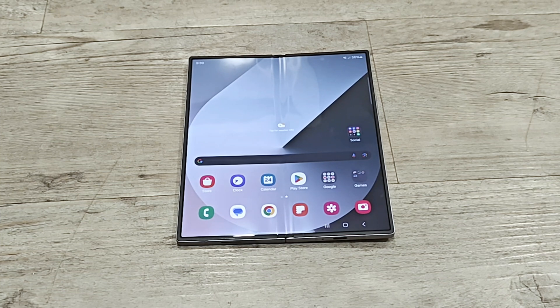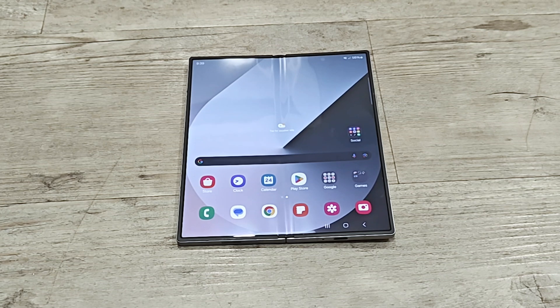Hello everyone, this is Sean Heather and in this video I am going to show you how to take a screenshot on your Samsung Galaxy Z Fold 6, Z Flip 6, S24 Ultra, or any of the Samsung Galaxy smartphones. I will share multiple methods of taking screenshots and based on your preference you can use any of these.